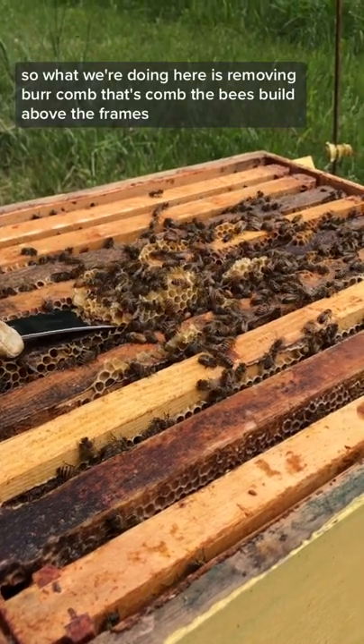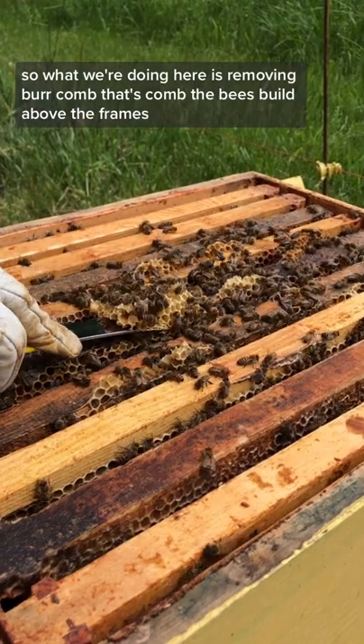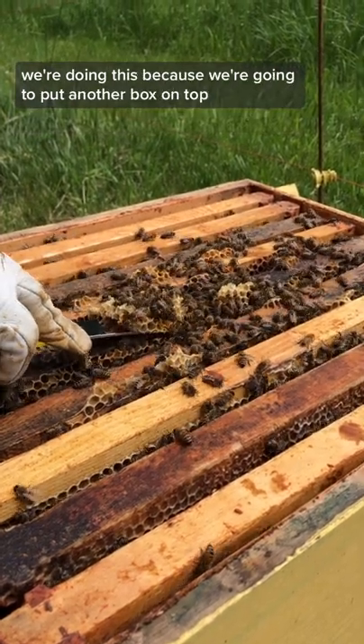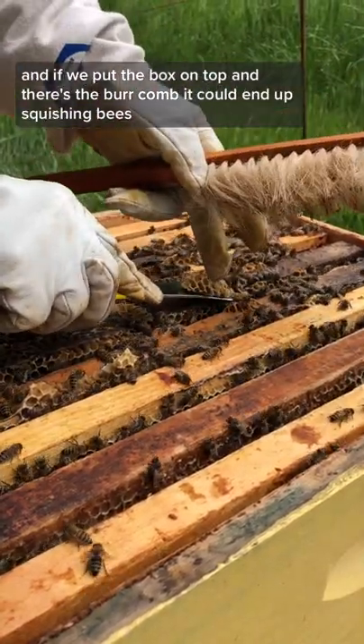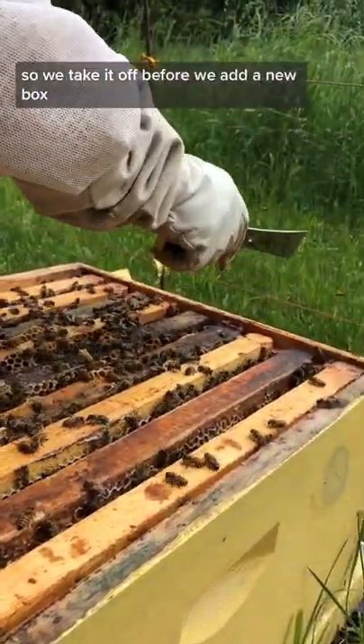So what we're doing here is removing burr comb. That's comb the bees build above the frames. We're doing this because we're going to put another box on top, and if we put the box on top with the burr comb it could end up squishing bees. So we take it off before we add a new box.